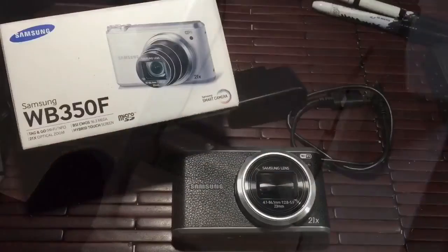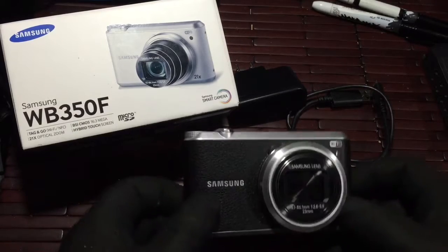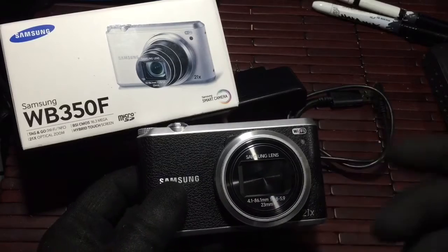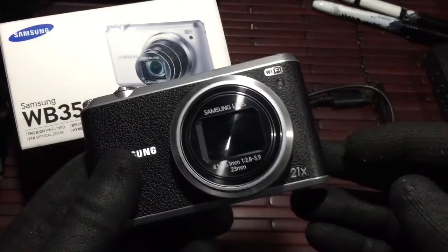All right, that's the unboxing. Stay tuned for the video to come. Hi guys, welcome to a little product introduction and video review on a pretty cool little item. What you have in front of you is the Samson WB350F. This is a 60 megapixel camera, works out really nice, and it has a 21x optical zoom.